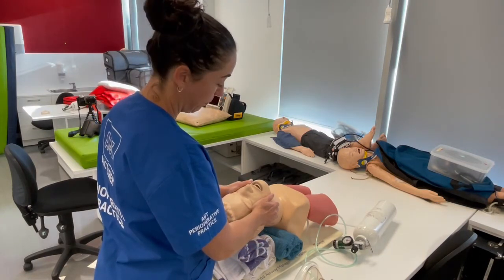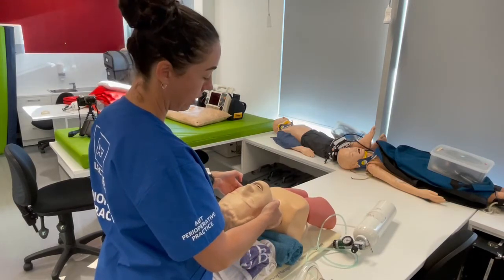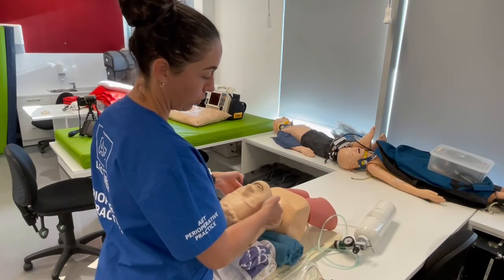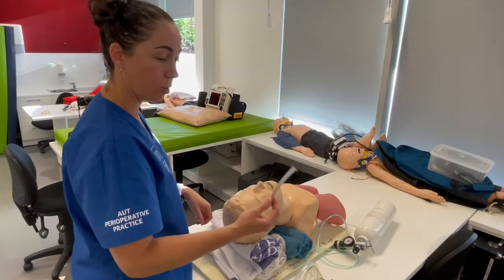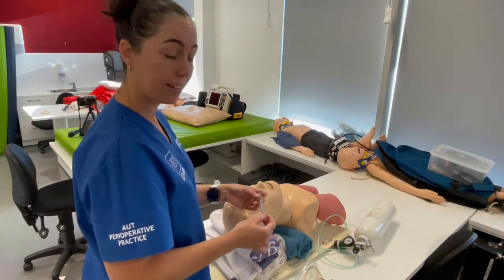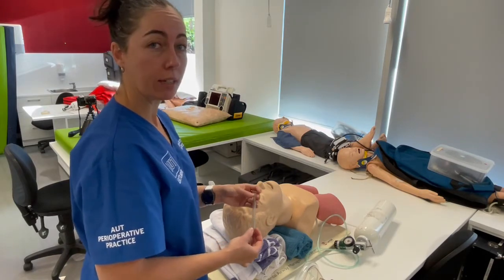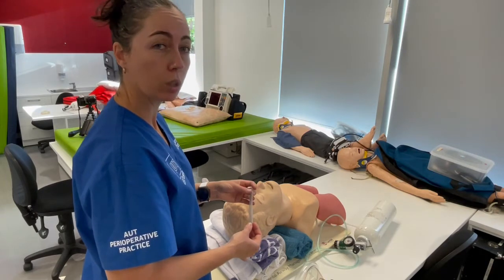You can perform the jaw thrust so that if the head is heavy enough it counteracts the force needed to hold the bottom jaw up. Your nasal airway is sized by the patient's height regardless of gender — an average height patient takes a size 6 nasopharyngeal airway, and a taller patient takes a size 7.